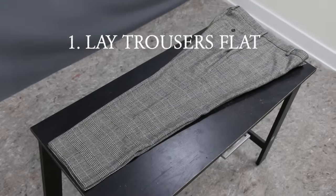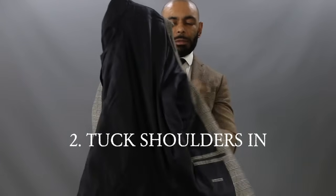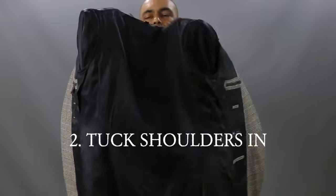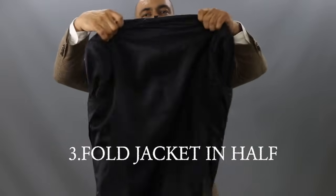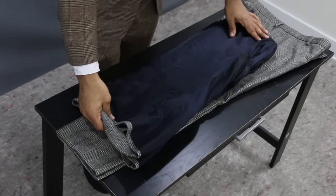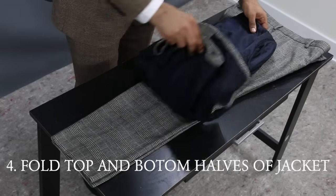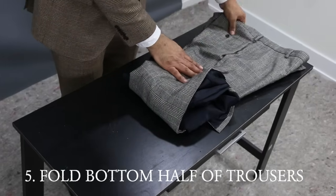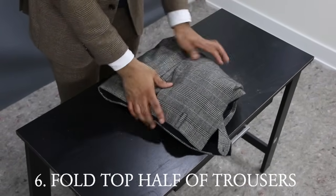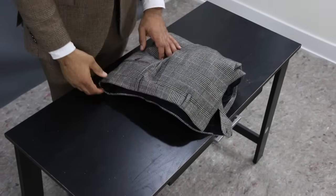So what we have is a quick, simple six-step process. Step one: lay your trousers flat on a flat surface. Step two: take your jacket, turn both shoulders inside out, and tuck them in. Step three: fold the jacket in half, making sure the lapels meet each other. Step four: place the jacket on top of the trousers and fold the top and bottom halves together. Step five: fold the bottom half of your trousers over the jacket. And finally, step six: fold the top half of your trousers over the jacket. Now you're done — grab the suit, put it in your suitcase.